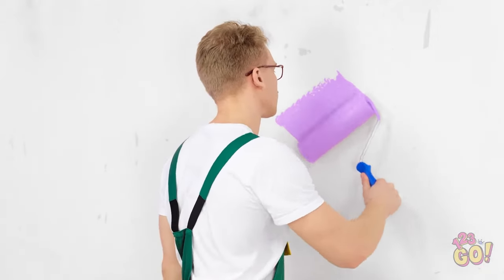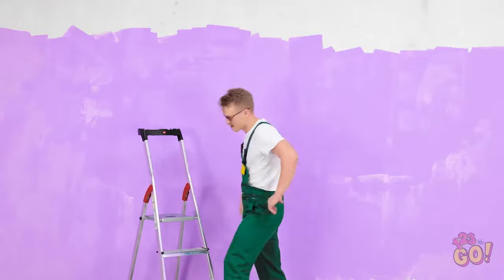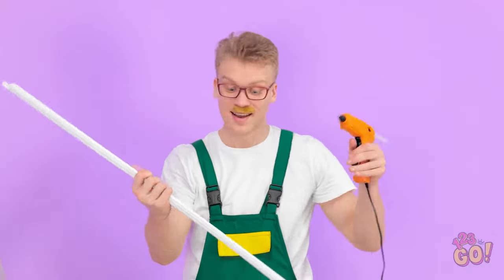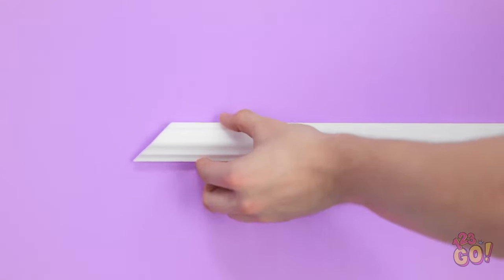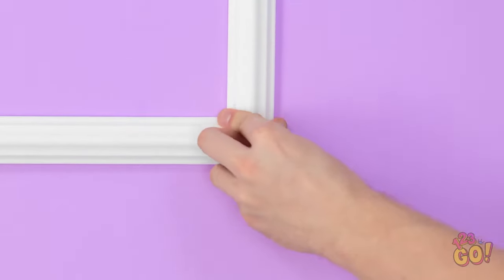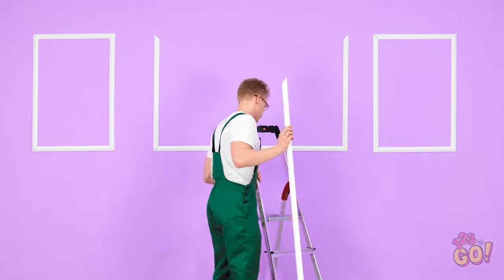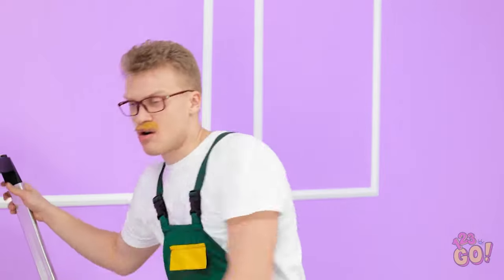Now that looks good. Need to make it nice and even. This is actually quite relaxing. This is going quicker than I thought. I can't reach. If only I was taller. Or I could use a ladder. That's better. Last part. What a great job. What's next? I'll put some glue on this wood. I'll need a lot more than this. I need to make sure it's secure. I'll press it onto the wall. The last piece. I need to make sure it's level. Phew. This is hard work.